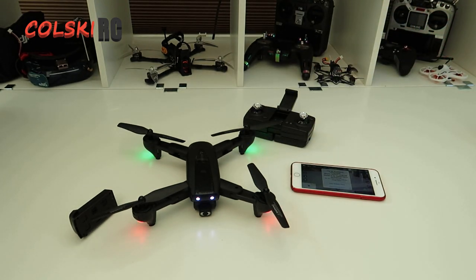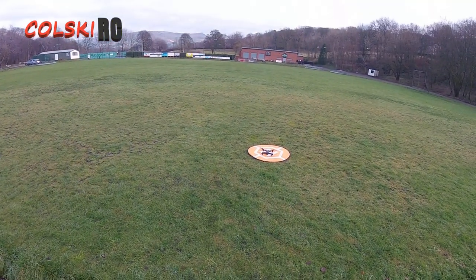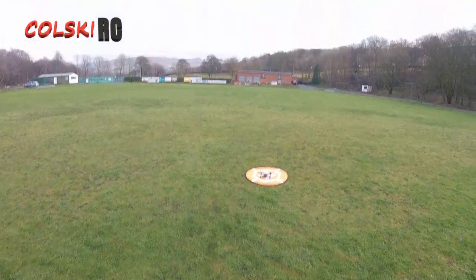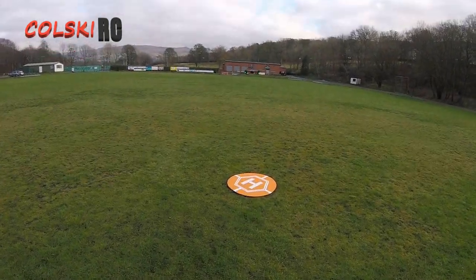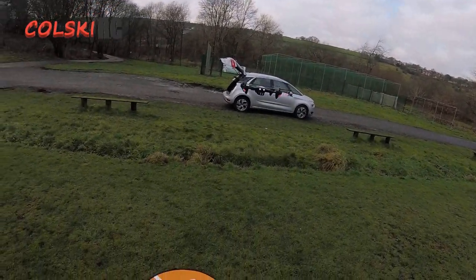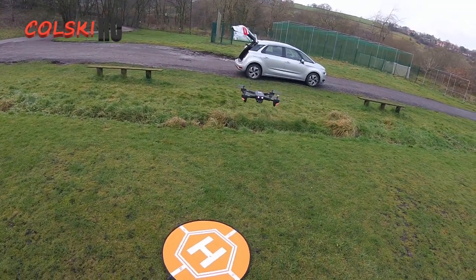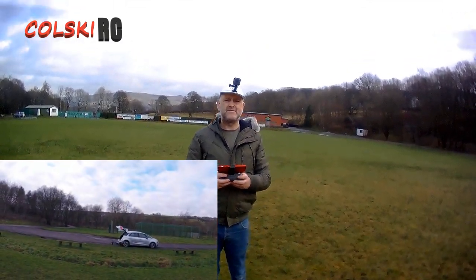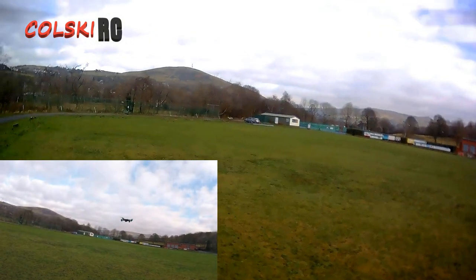Thanks everyone so much for watching - here's the video footage. The Snaptain SP500. I've got to get used to flying mode 2 again since I haven't done this for a while. We're going to do an automatic takeoff. The compass was ridiculously easy to calibrate. It's very stable - let's pick it up a little bit as I remember what stick does what. As you can see, it's very stable. Let's hit record on the video - this should be recording to the SD card now. Very nice hover.